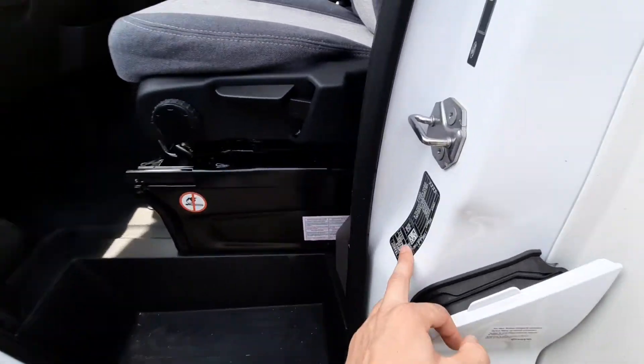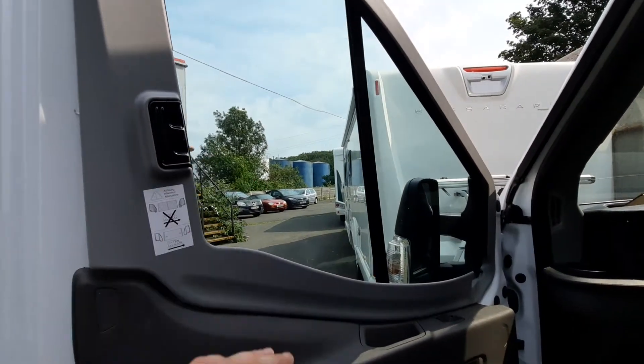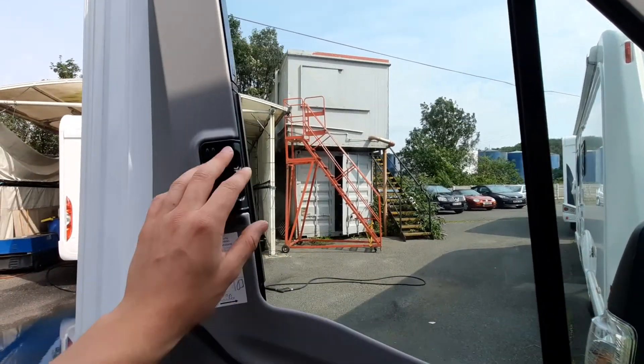Whilst we're here you've got your tyre pressures which are on the door sill, and then you've also got your MISCAB blinds which are fitted to this specific model.